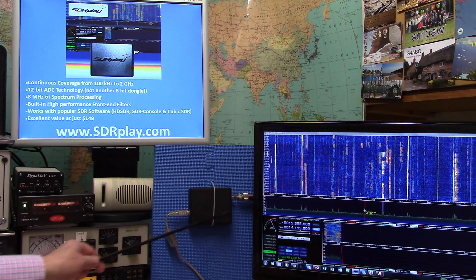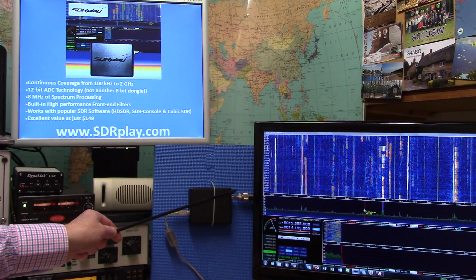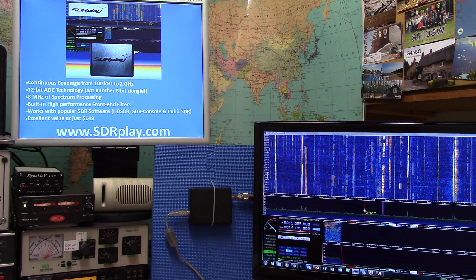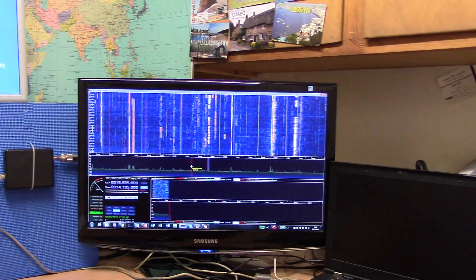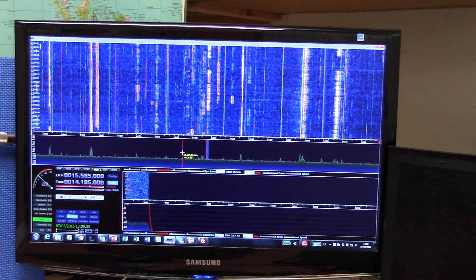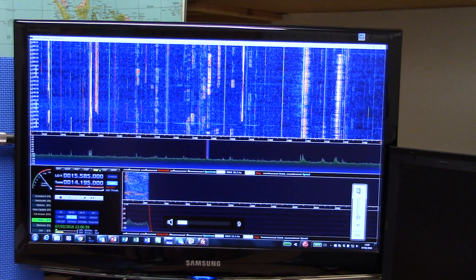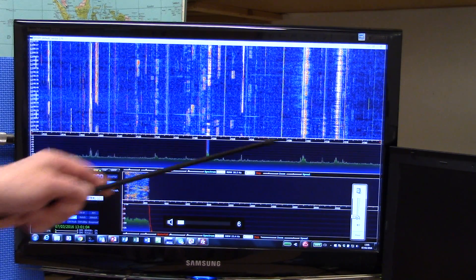Shown here in the center with its antenna input from a G5RV — a wire dipole for HF frequencies — and a USB on the other side connected to a Windows PC. Over here on the main display you can see HDSDR, which is probably the simplest general-purpose software to use, tuned in to the 20-meter band at 14 megahertz and showing the whole of the amateur band from 14 MHz up to 14.350 MHz.